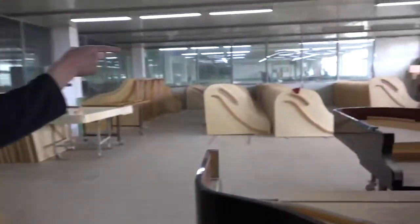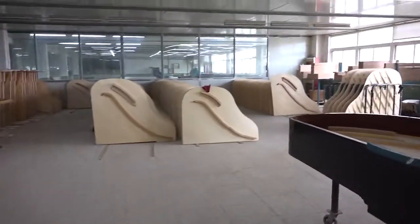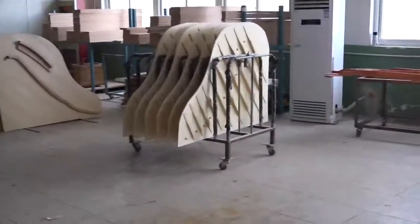You can see over here all of these soundboards with ribs attached. That's the underside of the soundboard.